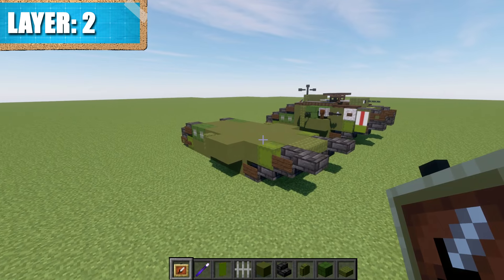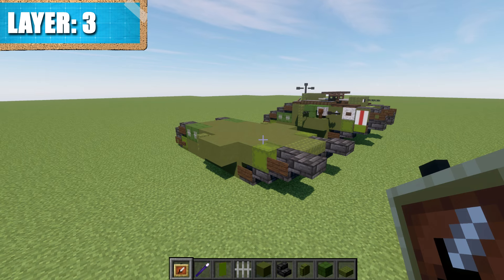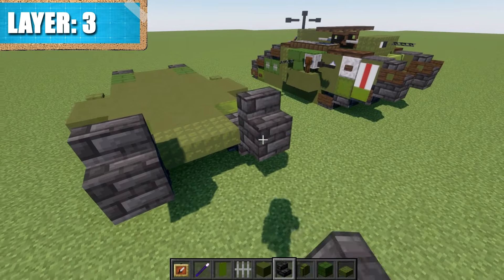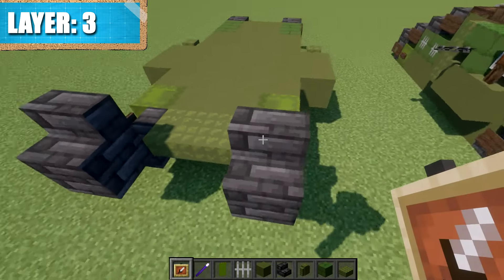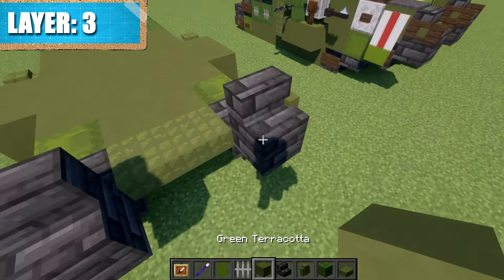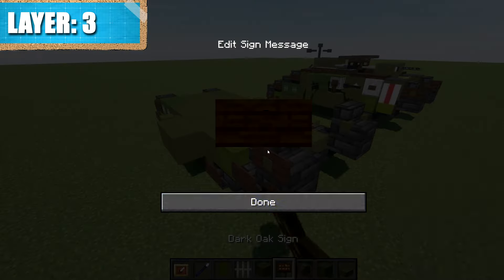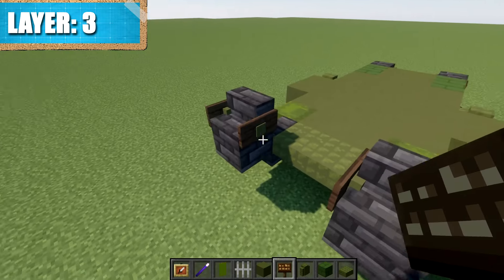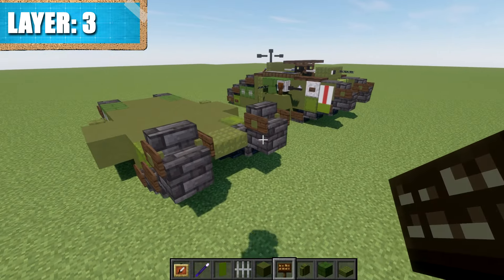That wraps up everything for layer two, and with that we'll move on to layer three. For layer three, start by placing a deep slate stair on top of these two top slabs. Place an item frame on the sides of the stairs, place a green terracotta block in the item frame, and then a dark oak sign if you are on Java — though that depends on your preference and which you think looks better. That creates the front section on the sides.